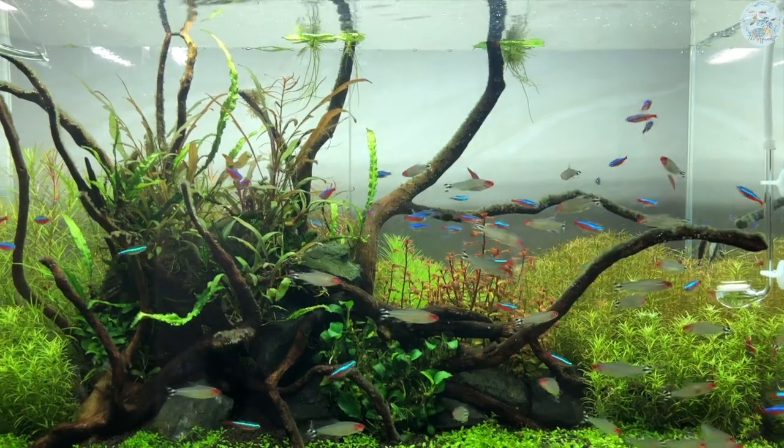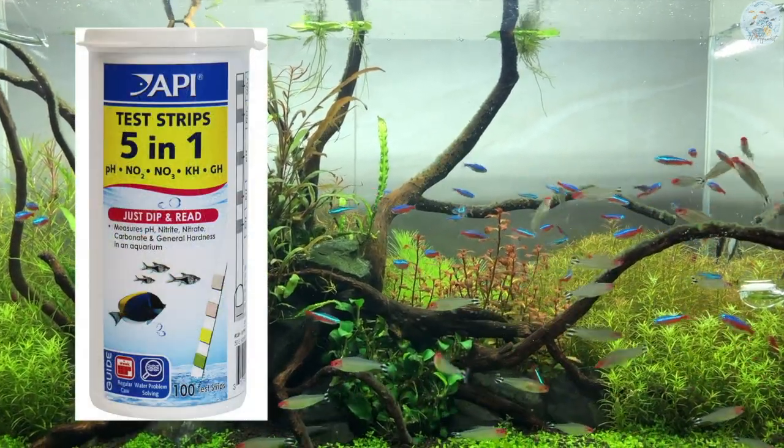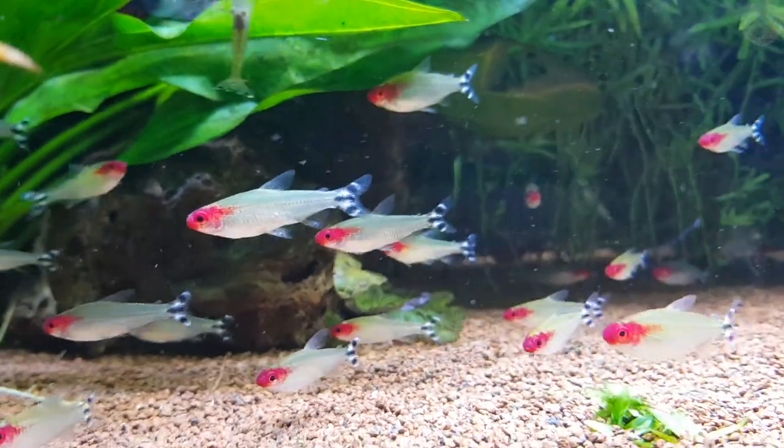To test the pH level in the tank, you can use a test kit — for example, the API 5-in-1 test strips — or you can use litmus paper, which you can easily find in any local store or buy online from Amazon.